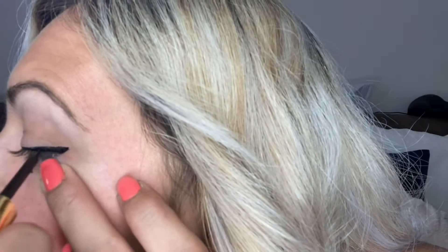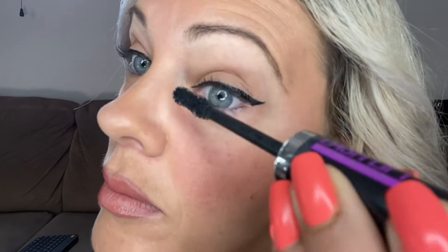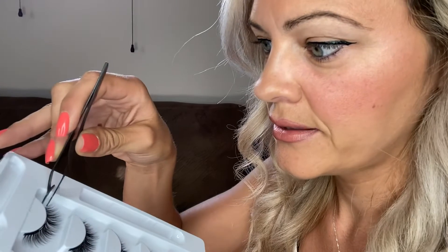It smells kind of funny — it smells like metal. I have both eyes done now and it's time to put on the lashes. One of the videos I was watching said to put a little mascara on while the eyeliner is drying, just to kind of help them blend in with the false lashes. So I have this little tool here to help me grab the lashes — they come off pretty easy.